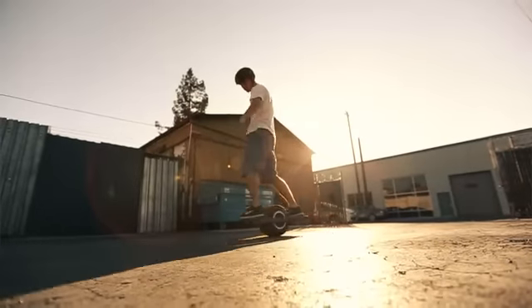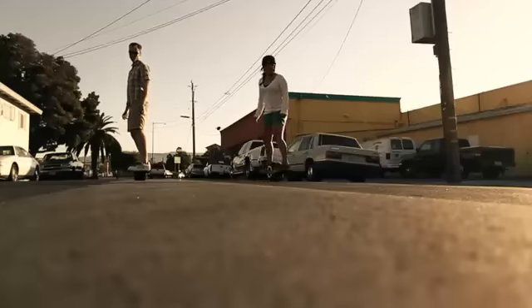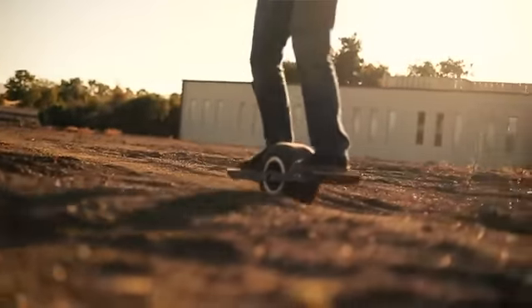Onewheel is designed to be intuitive. Whether you're a pro or have never been on a board, you can learn the basics in under a minute. And there's plenty of room to challenge yourself by riding more aggressively or inventing new tricks.